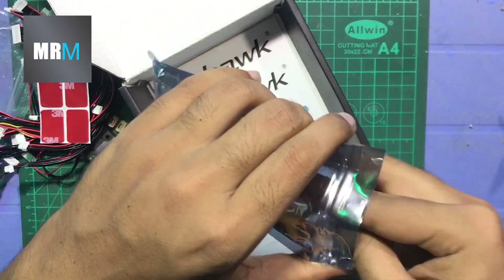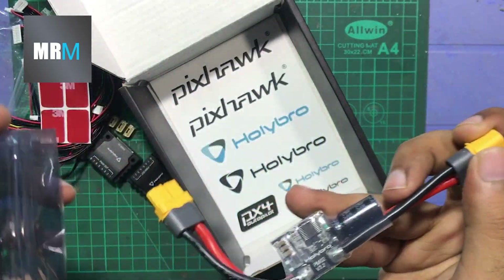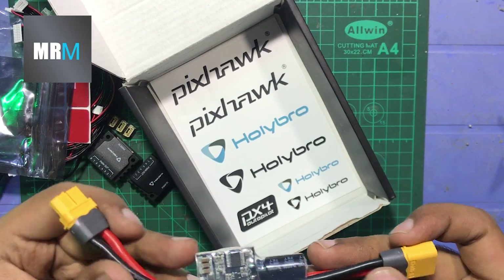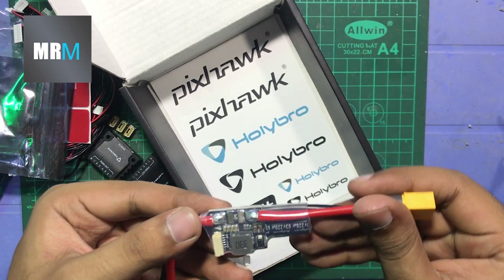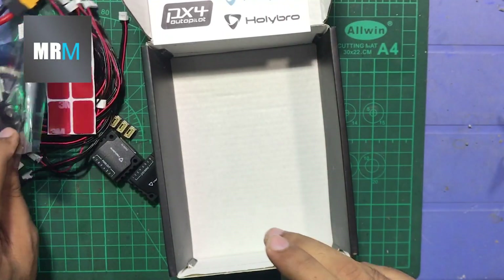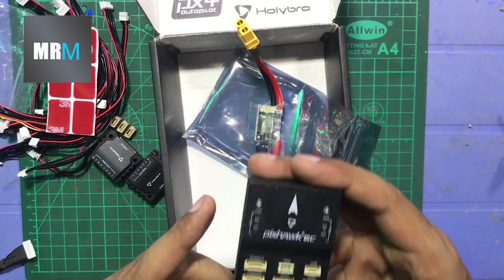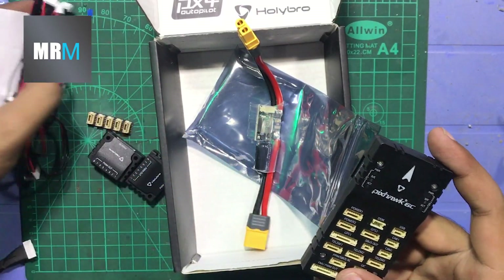The quality of this power module is great — it can handle up to 100 amps, but I'll verify that later. And here's the last item: stickers. So that's everything that comes with the box.